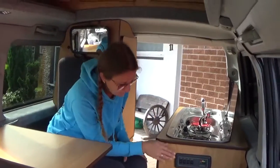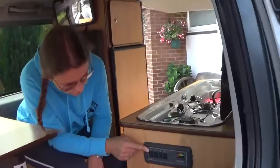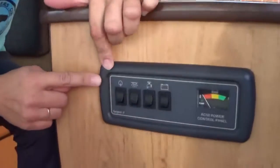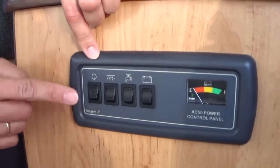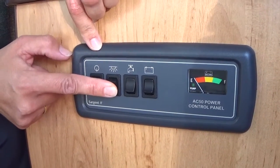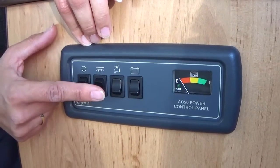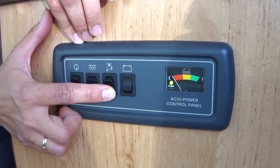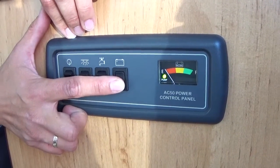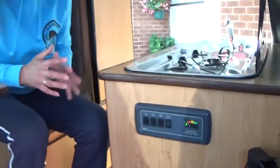Also important to mention is that we have here our control panel. This control panel is straightforward and quite easy to understand. You switch it on and then you have your lights, operating the inside LEDs for your seating area. You have your sink and you can always check on the level of your leisure battery. The leisure battery charges when you drive and it also charges when you are hooked up on the campsite.